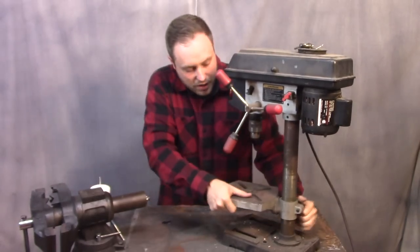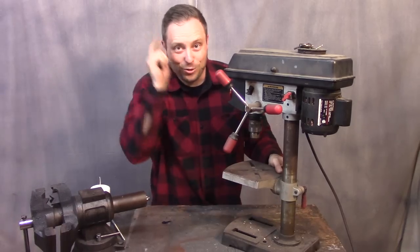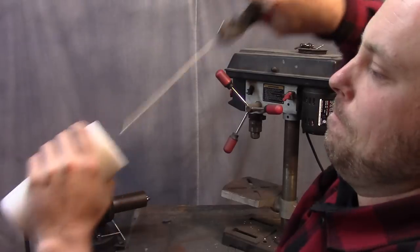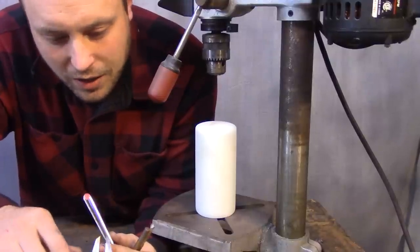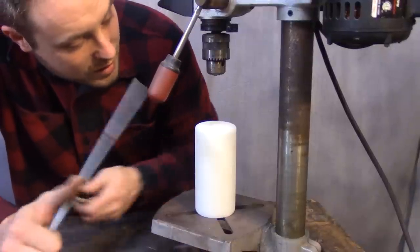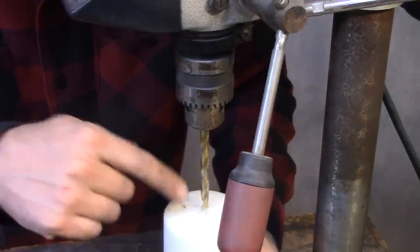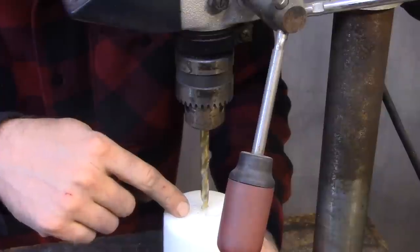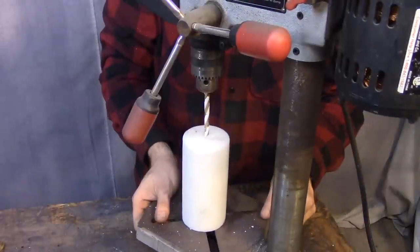Like every other project I've ever done, I don't really know what I'm doing but I'm gonna try it anyway. I have a candle with no wick — John Wick. I think I have a good idea for how to do this. First I gotta get this threaded rod mounted inside of this candle. I hope the wick was centered because that's what I'm using to line it up.